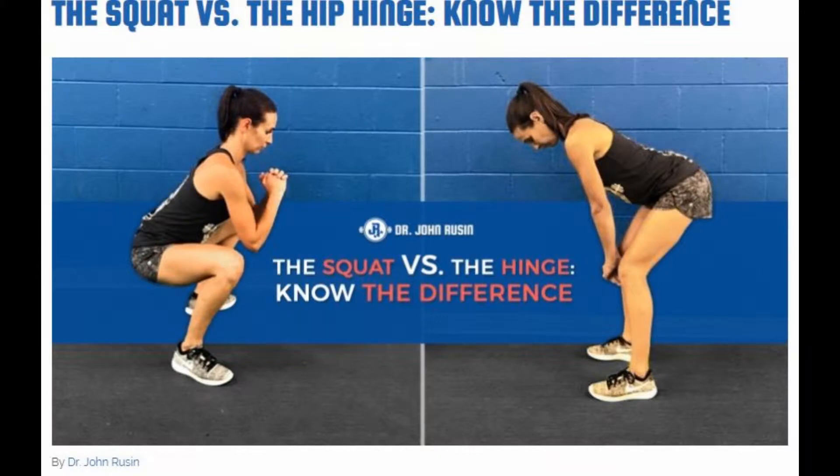What we're going to focus on is the difference between a hip hinge pattern and a squat pattern. These are the two major movements of the hips and knee that make up all of the functions of the hip in movement, daily activities, and exercise. A hip hinge pattern is movement that is primarily through the hips, while a squat pattern is movement primarily between the hips and the knee.